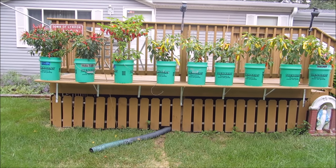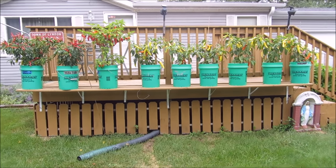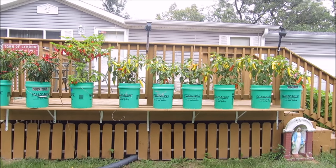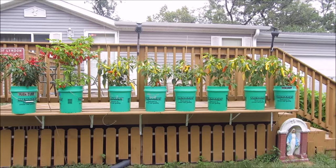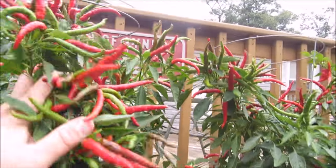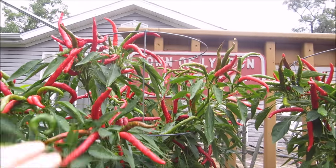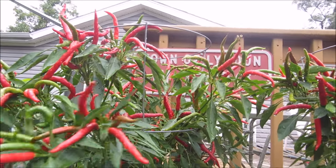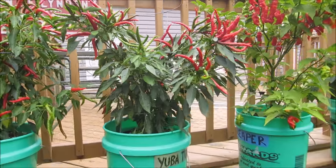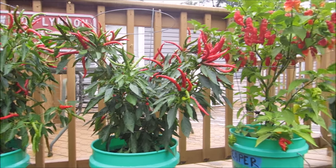I've been holding off on doing this update until I got some of my Hungarian wax peppers to start getting ripe, and I'm done holding off. I've got a few that are orange and red. Let's take a look. Lots of red on my Thai dragons — I need to test another one to see if they've finally gained some heat, because the early ones sure didn't. Both plants are doing real good, plenty of red peppers. I'll be using those in the salsas I'm making this week.